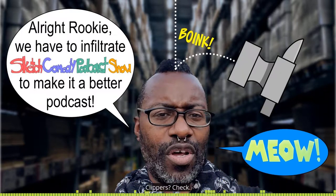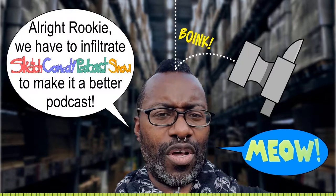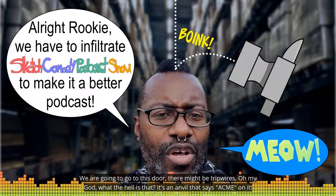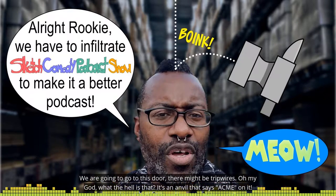Did you bring your clippers? Check. Did you bring lube? Never know, rook, you never know. I did — I forgot I had this pocket full of lube. Next time bring it in a container. Alright, we're gonna go through this carefully because there might be tripwires.